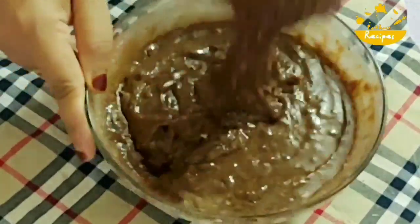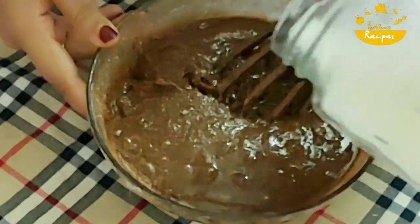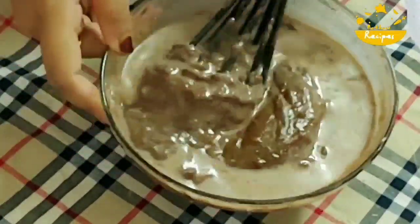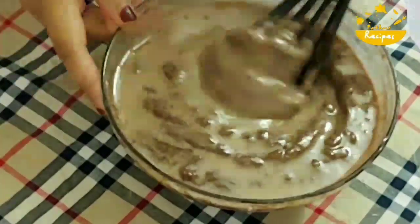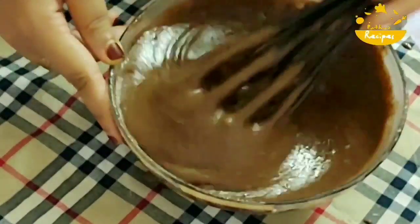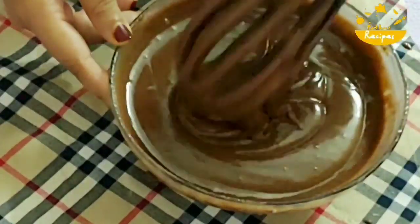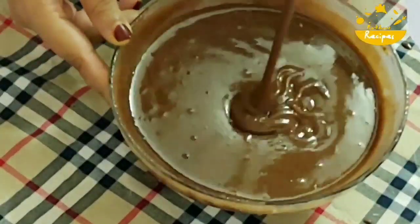It is 32 to 35 minutes baking time. I am going to bake it. I am going to mix the batter a little bit and mix it in well. It has a nice spongy texture and a brown appearance.